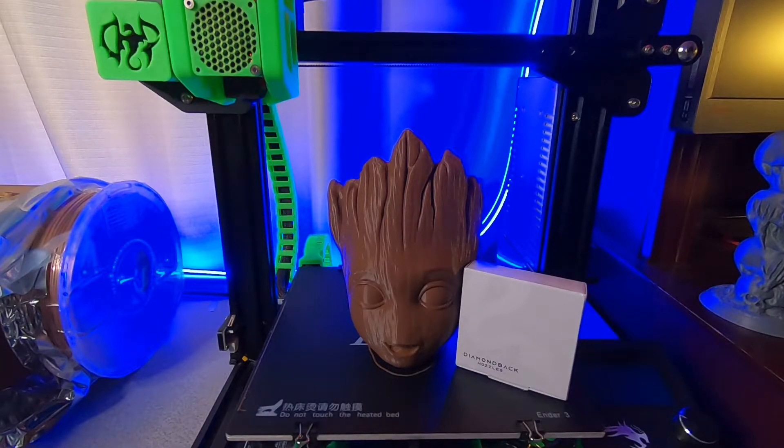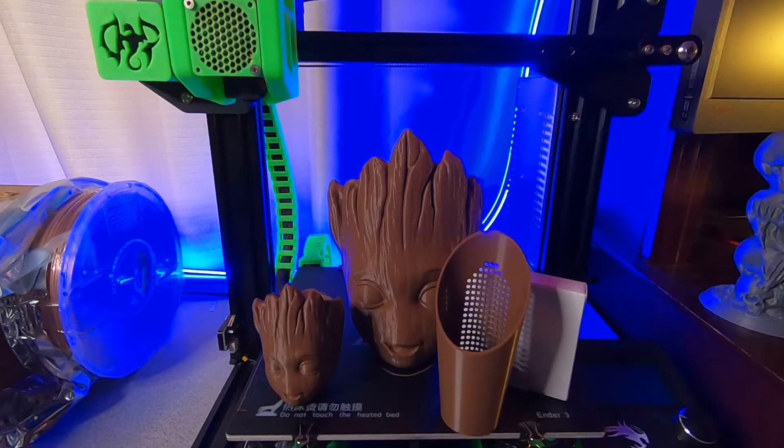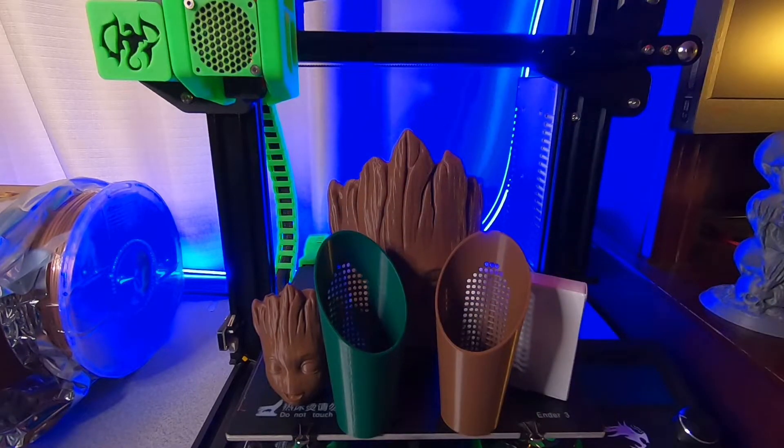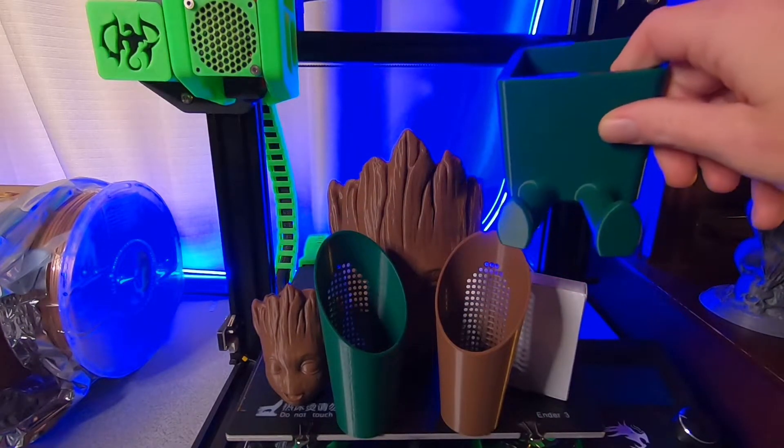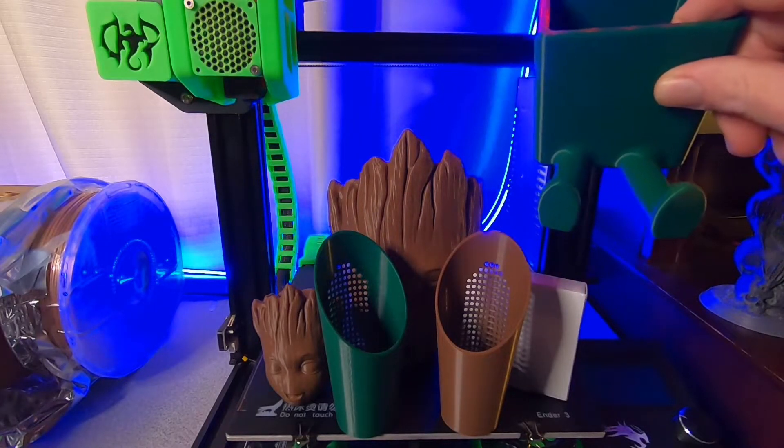Anyway, just got done printing this nice group planter. I printed a small one earlier, before that a soil sifter, and before that we started with that and another planter. She's printed a lot — it's all just regular PLA.